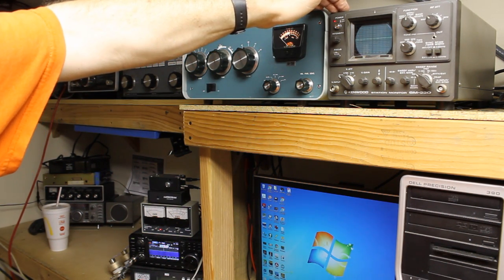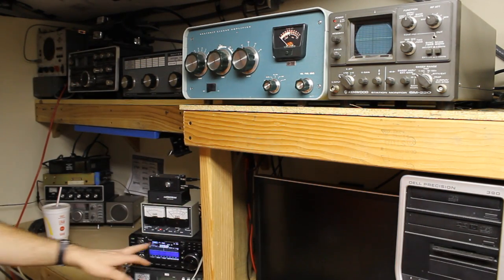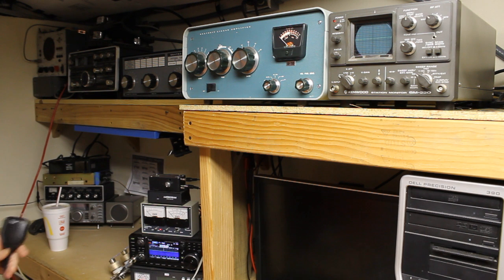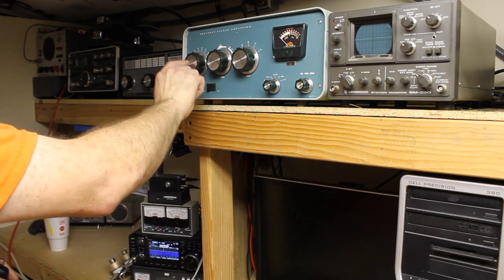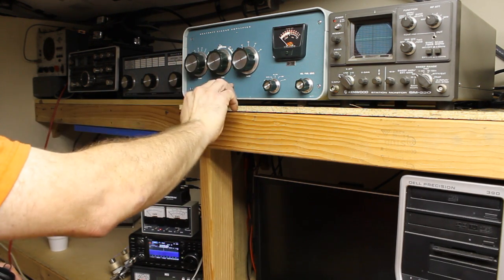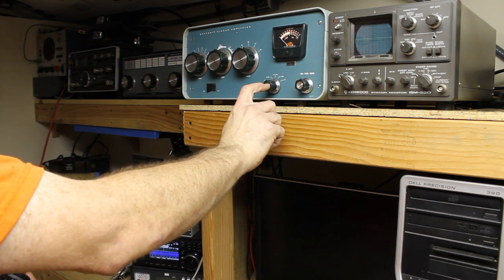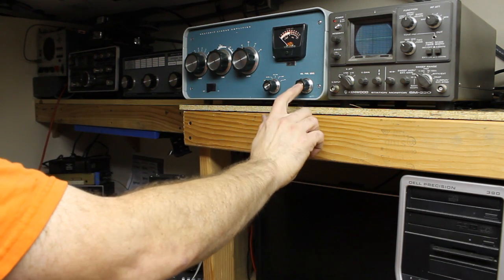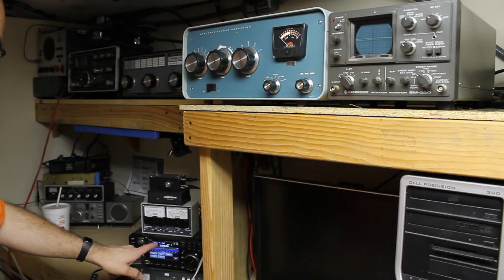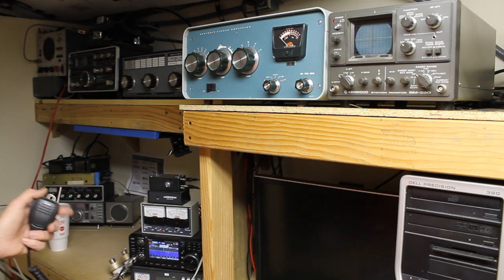We're on 3845, it's the middle of the night so we're down on 80 meters. We're set for four on the load tone, setting the 80 meter band, with relative power displayed. Sensitivity is all the way clockwise and we've got the mode in CW.